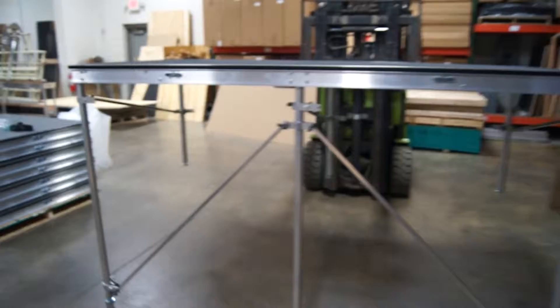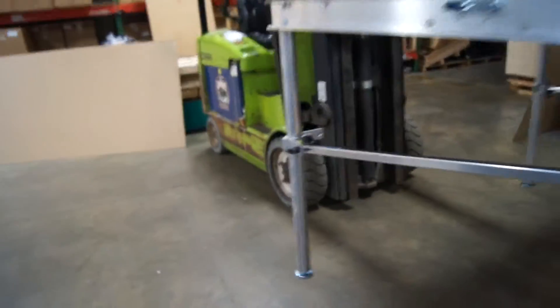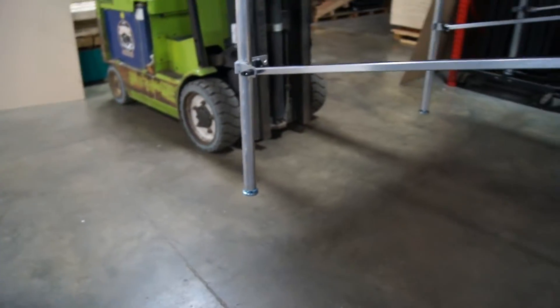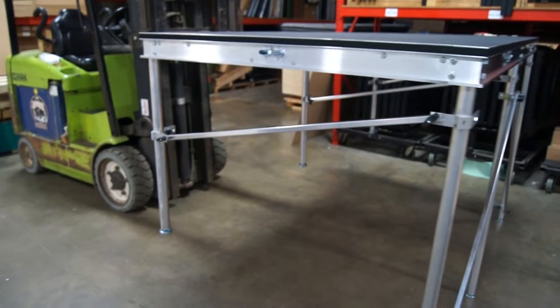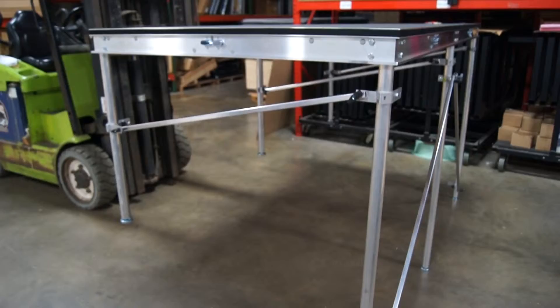Just look at how we did the braces here. Everything is numbered 1 through 6. You can see there's number 6. We're going to leave the clamps and everything on. We ended up giving you some extra clamps just because we wanted to make sure this thing was really safe, and it gives you some extra flexibility in setting it up.